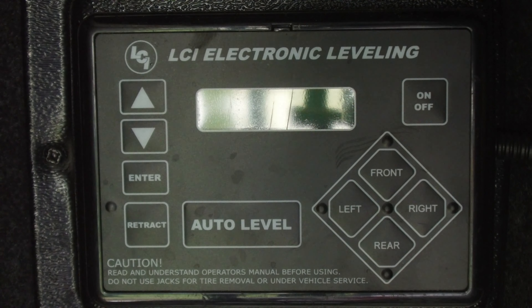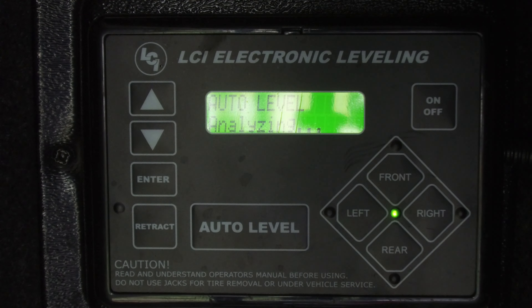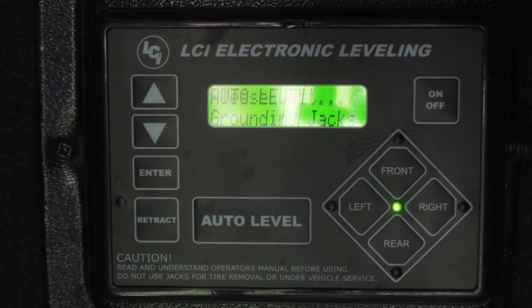First, simply turn on your system and press auto level. The computer will use its sensors, and if your RV is unlevel, the system will re-perform the auto level sequence.